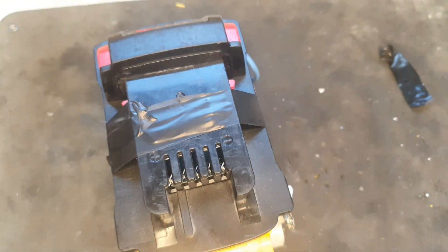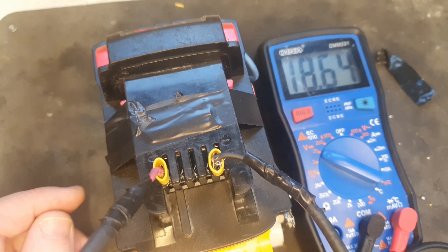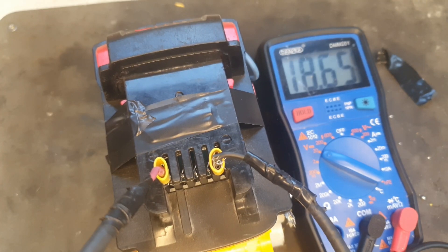It's the pack fully assembled now. The next thing to do is check the voltage. With the voltmeter attached we got 18.65 — so that's perfect. All I have to do is put the rest together, fit the sides on, and secure the top.